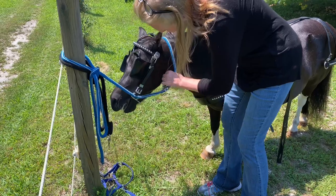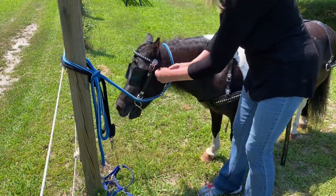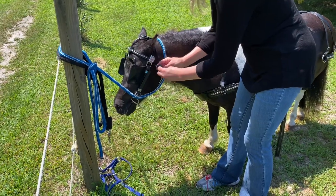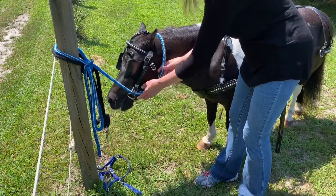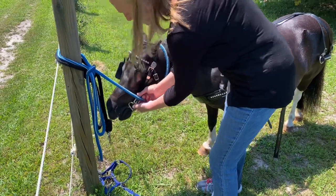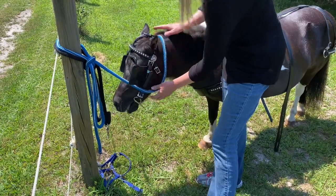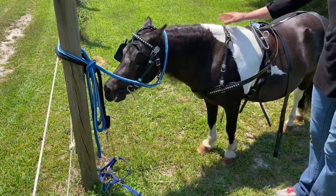That is the headstall and the bridle. This is just a typical throat latch, and I attach the throat latch next. One of my keepers is missing on this — this should have a little keeper on it. But that is the next thing I do when harnessing my horse.